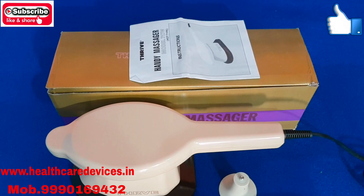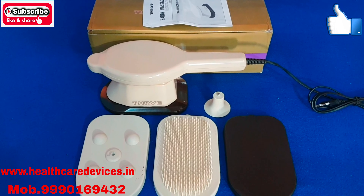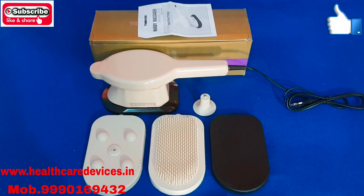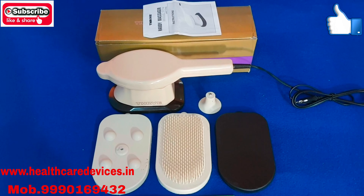Hello friends, I am coming to you with a better video. Today we will demo a small massager. It is called G5 Massager.